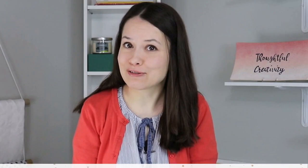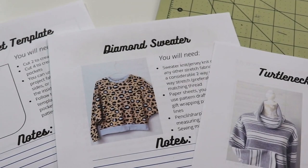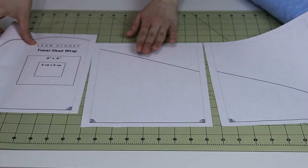If you are a member of this channel, lucky you, because I do have a template for you. Memberships are paid and you do get quite a few perks with them — one of the perks is either templates or instruction sheets for my sewing and drafting tutorials. For this one I do have a template, so let's put this together and get started.